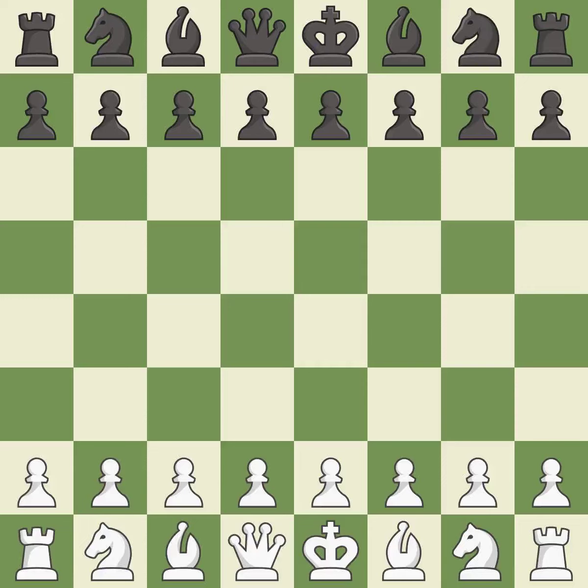Bononi defense, modern king's pawn line, 6.g6. Smooth — one player took the advantage and never let go. White really outplayed black in that one. The opening was balanced, and white overpowered black in the middle game.